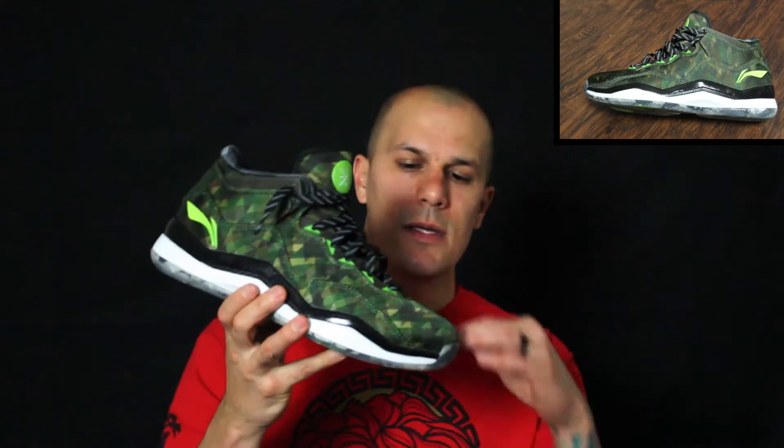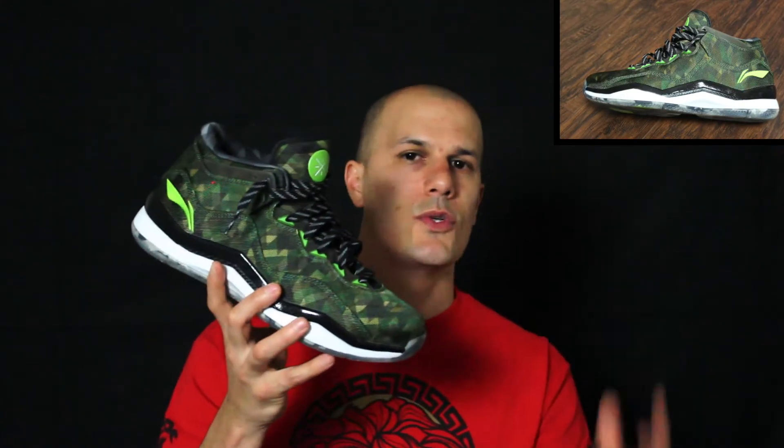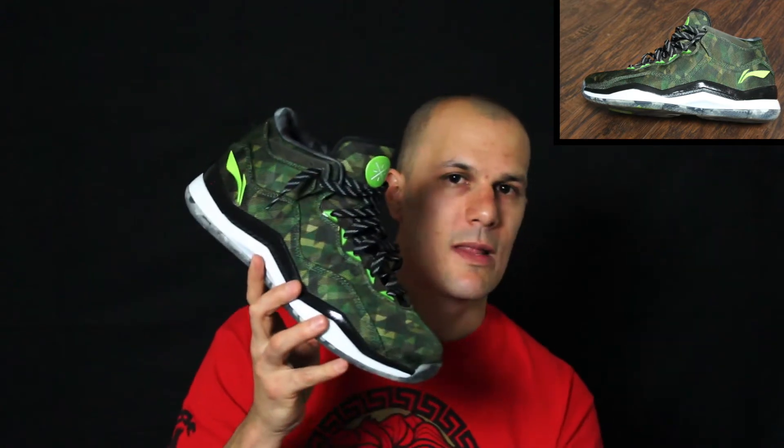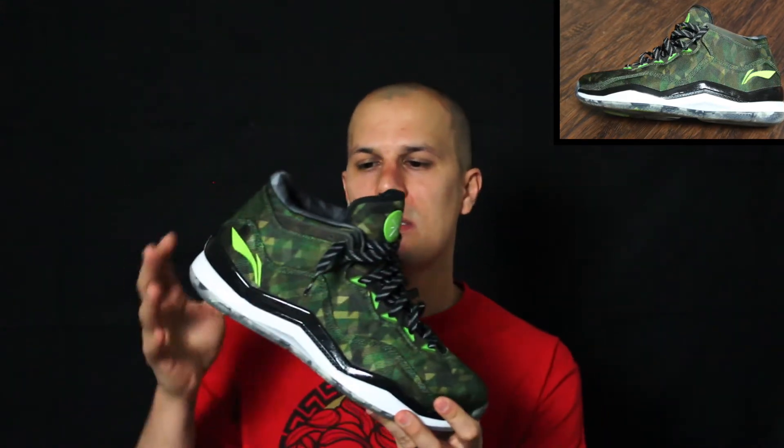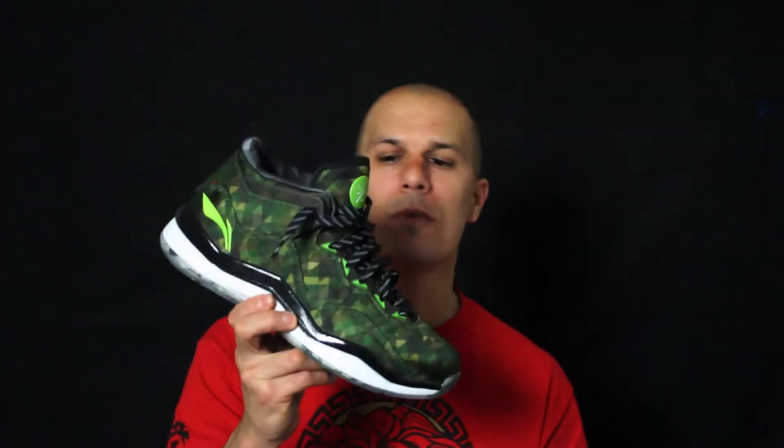The first thing you notice about the shoe in my opinion is the difference in material. It's got that ballistic mesh, whereas the other shoes are a nubuck or a leather. This shoe, when I see this material, I think quality and durability — it's not something that's gonna fall apart or even crease, unless obviously you beat it to death. When I see that material I think extremely durable.